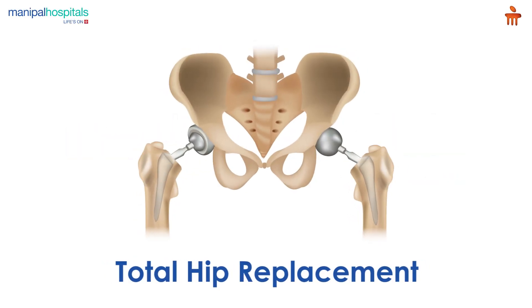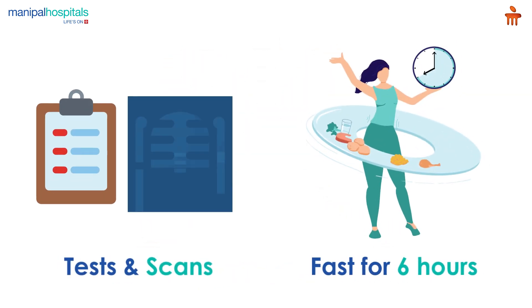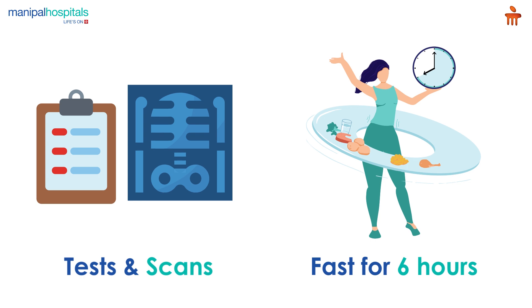Total hip replacement is a surgical procedure where the damaged parts of the hip joint are replaced with artificial implants. Pre-procedure, you undergo various diagnostic tests and scans, and may also be advised to fast for six hours before the surgery.